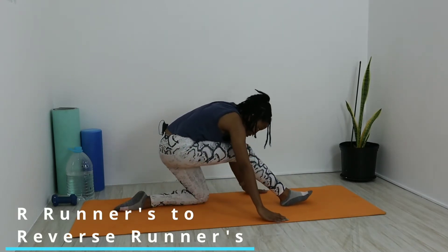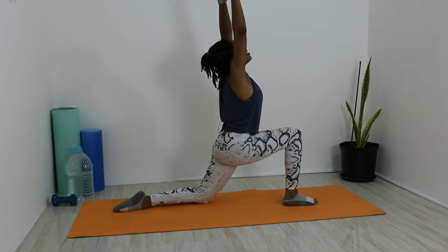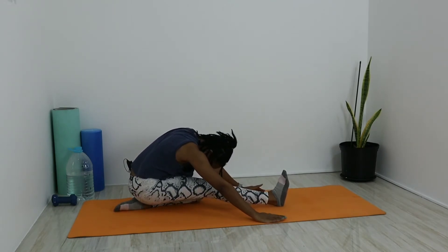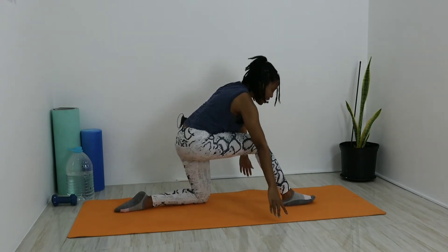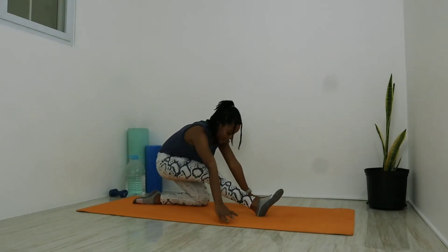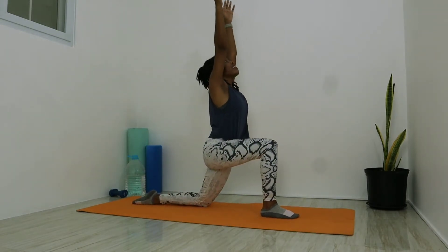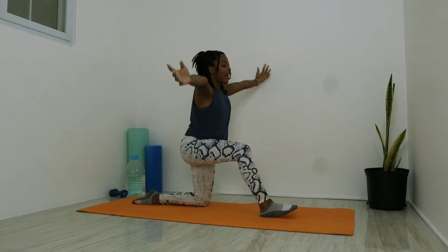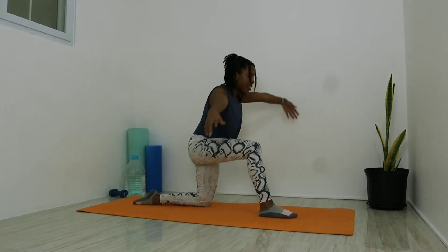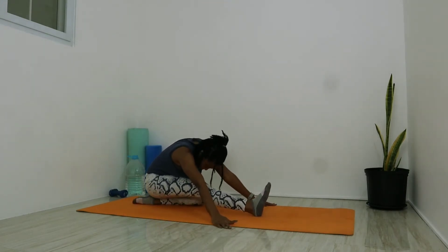And out as we straighten that right leg and sit back onto the left heel for reverse runners. Deep breath in as we come back to runner's position, keeping that right knee bent, arms up to the sky nice and slow. And let it all out, arms down, straighten that right leg and sit back on that left heel. We're doing five of these — deep breath in, arms up to the sky, back into our runner's, and out as we rock back. Continue for five full breaths, coming forward into runner's and rocking back onto the left heel each time.